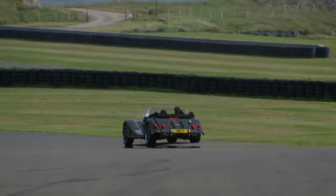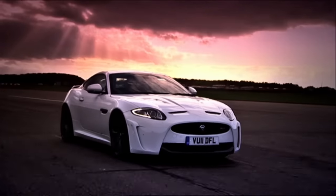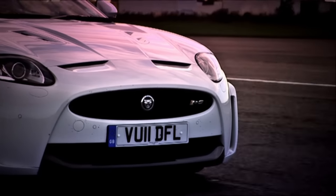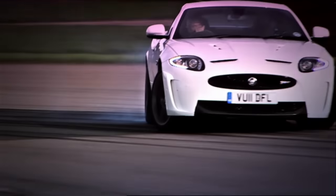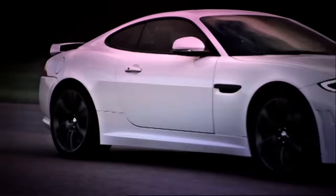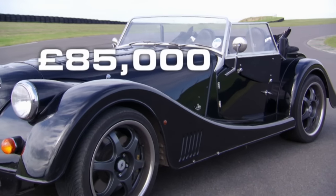Despite all that, the car appears to have a lot in common with the brilliant Jaguar XKR convertible. They both have a bonded aluminium chassis, a famous British badge, rear-wheel drive, a V8 engine, and an £85,000 price tag. But that's where the comparisons end.